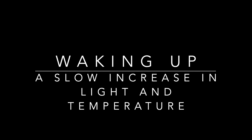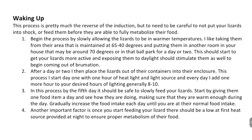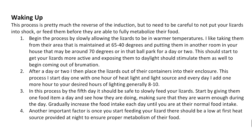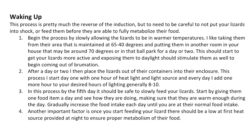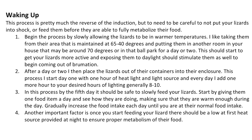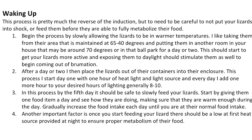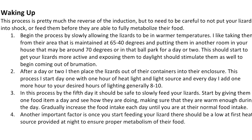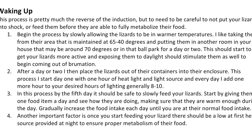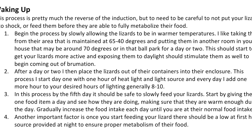Step four is waking up your collared lizard using a slow increase in light and temperature. Because room temperatures are around 70 degrees, I take them out of the cool area and sit them at room temperature for about a day or two to acclimate. Then I put them in their enclosure and increase heat and light by one to two hours per day, generally up to eight to ten hours — that's when I start feeding them. For breeding season you want around 12 to 14 hours of daylight to help induce the photo periods needed to breed.